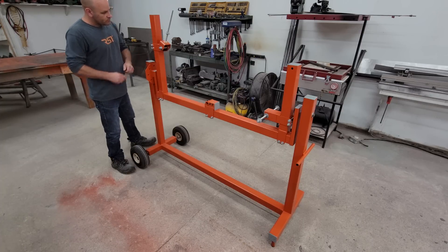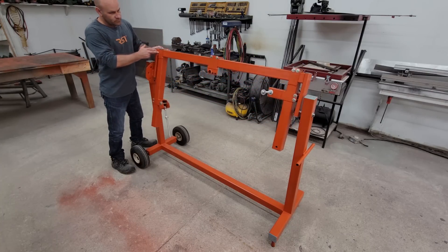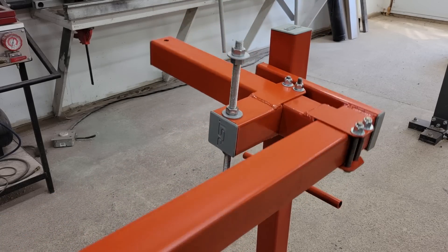Hey guys, in this video I'm going to show you how I built a rotating jig for building motorbike frames. In the past I always just threw something crude together with scraps, but since I have a few more bike builds planned I decided it'd be better to build something proper and permanent that I can use for different bike designs.